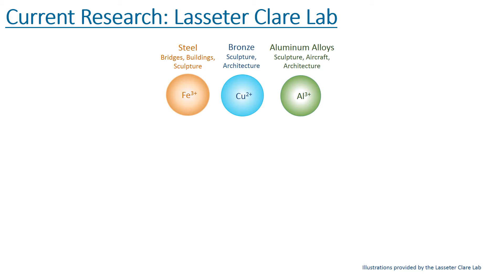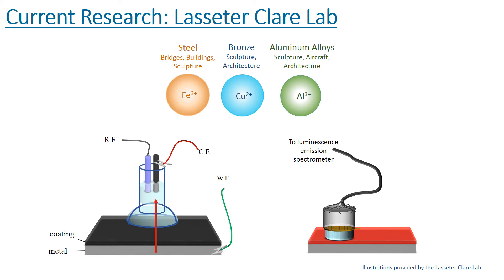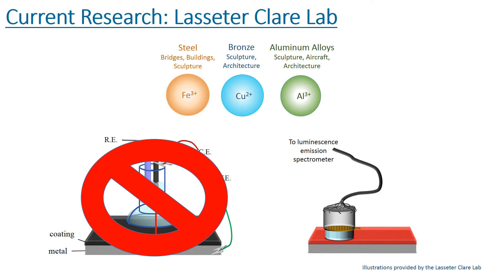Ideally, there would be a single tool that could detect the corrosion products from all three metals. This tool could then be used by inspectors in a variety of situations to detect early corrosion. One strategy that Dr. Lasseter-Claire and her students are developing is a method to evaluate the protective quality of coatings on outdoor metalwork, including paints and clear coats. When protective coatings start to fail, electrolytes can then penetrate to the substrate and start the corrosion process.